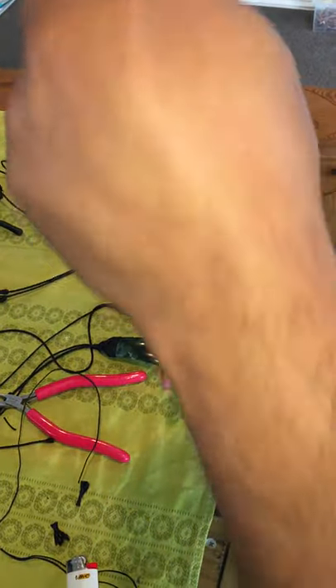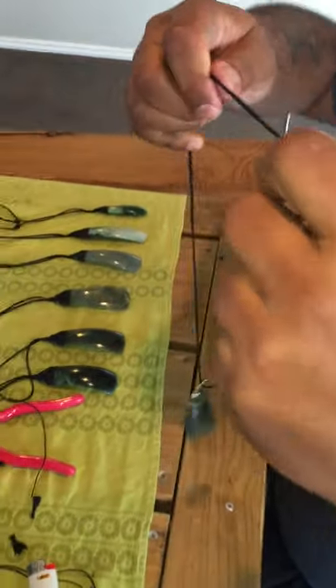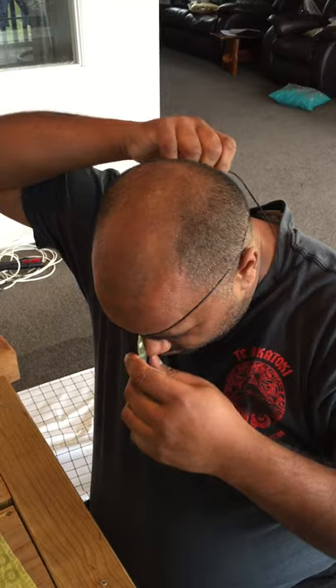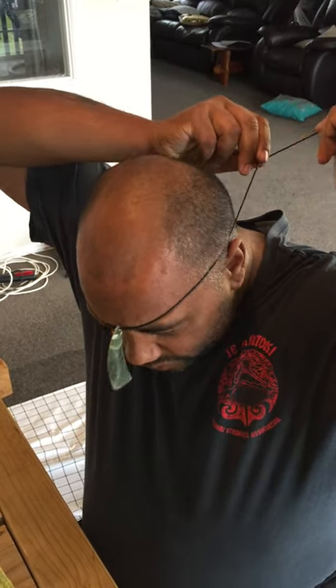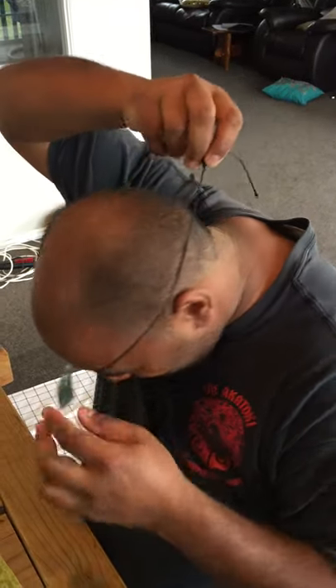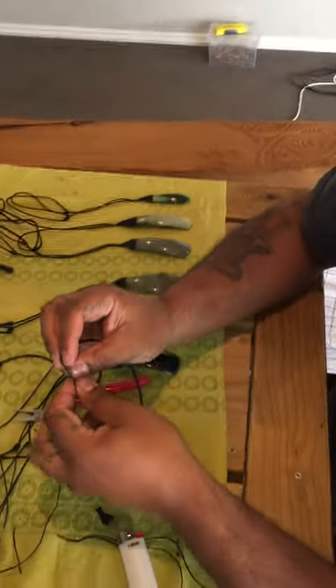My method of measuring the circumference here is a little bit unconventional, but I'll show you. Go around the head — assuming I've got the average size head, but I've been proven wrong. So about there — a little bit more space. It's approximate but it'll do.